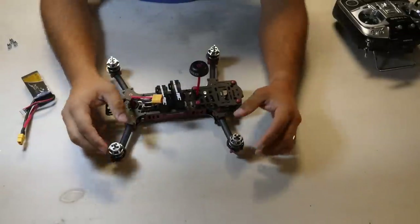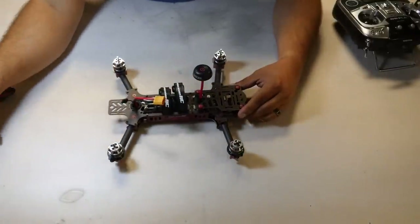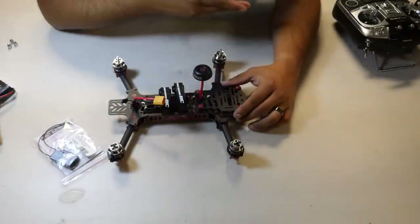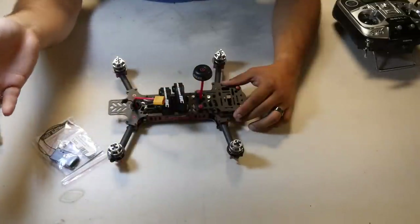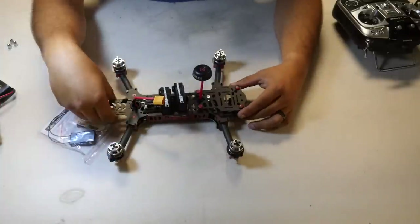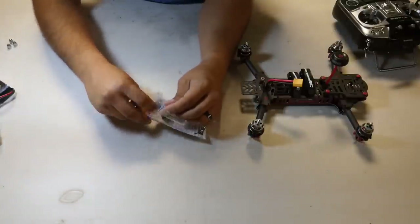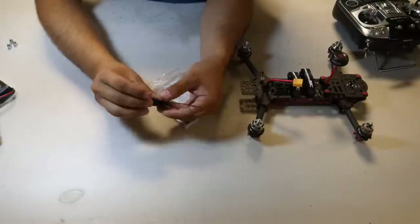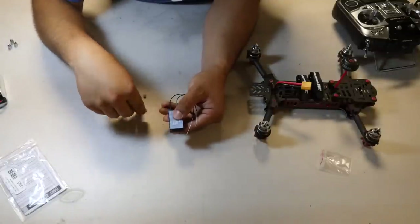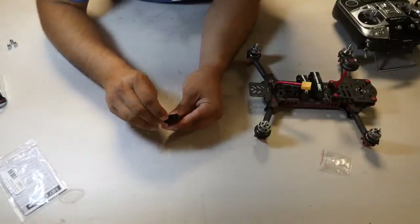I've removed the propellers, taken off the nuts, and installed the antenna. Now I'll show how to set up the Delta 8 receiver. Take it out of the bag — it comes with two antennas and two tiny jumpers. For Futaba, you're going to take the first jumper and, on the signal side of the servo cable, jump channels 7 and 8. This locks the receiver into S.FHSS, which is Futaba's frequency.